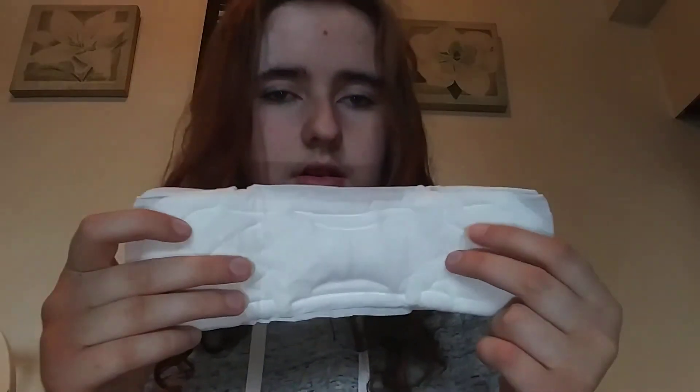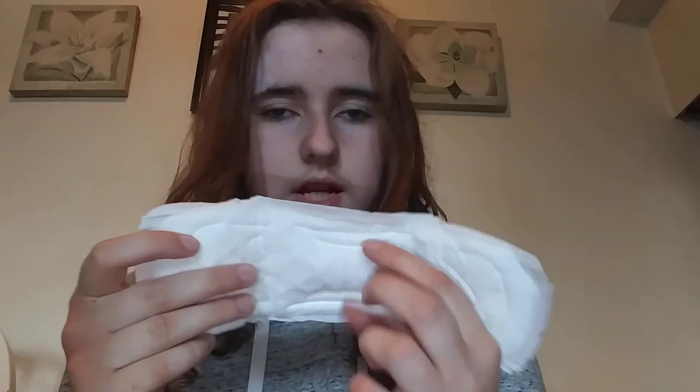Then I have seven maxi pads. I have one Stayfree Maxi pad with no wings — it looks like this, with no wings, has lines right here and has a squeeze. Very cushiony.